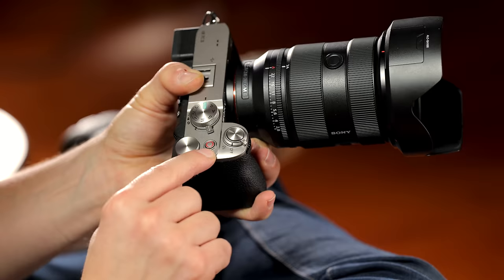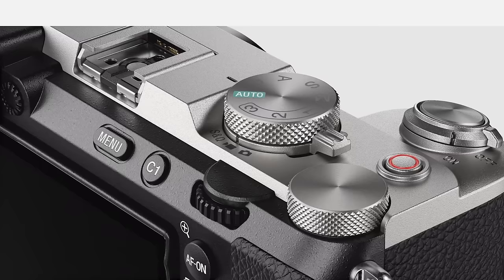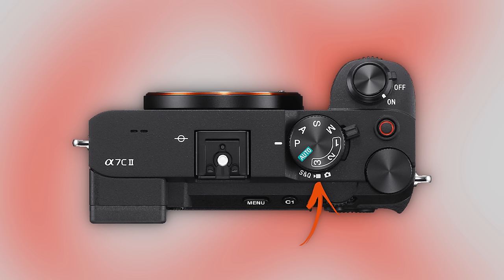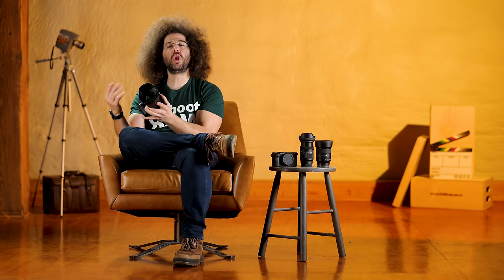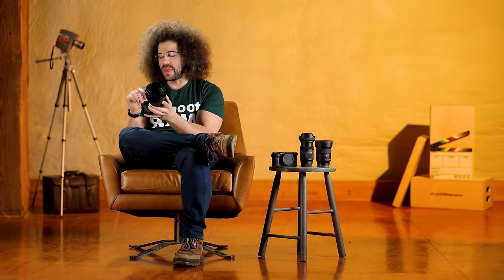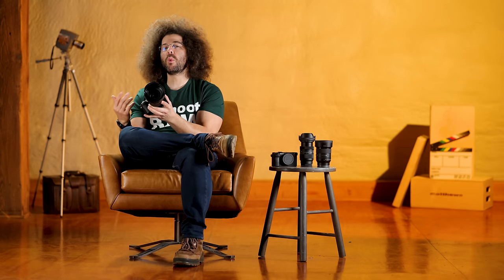The switch I thought was on/off is actually how you change the different shooting modes. When it's pressed all the way up we're in stills mode. Move it to the video camera icon to go into full video mode and take control of shooting video. In stills mode you can still activate video, but for more control switch to video mode. The last position is S&Q, which is how you get into fast and slow motion videos, letting you shoot at different frame rates.